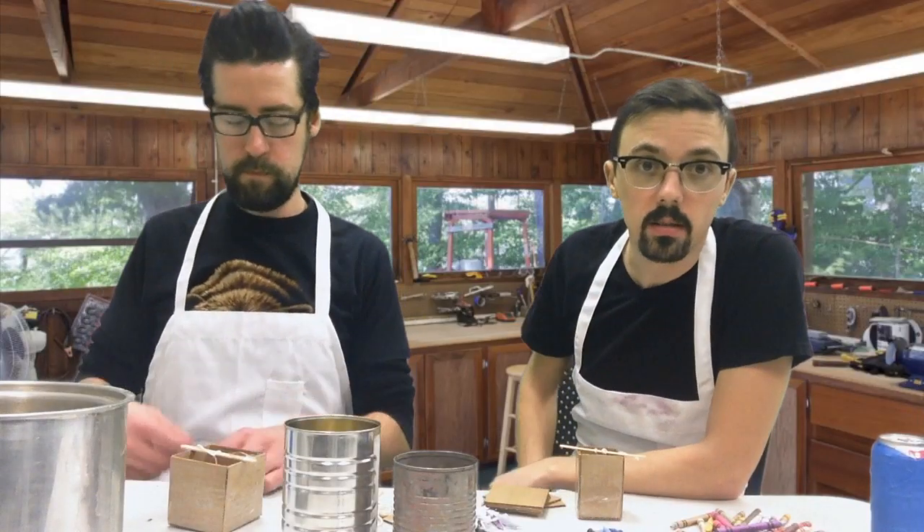So what we're going to show you today is how to make a candle. Some of you are familiar with the process, but we're going to go ahead and show you step-by-step how to make a candle. Let's give you a little rundown on things you're going to need.